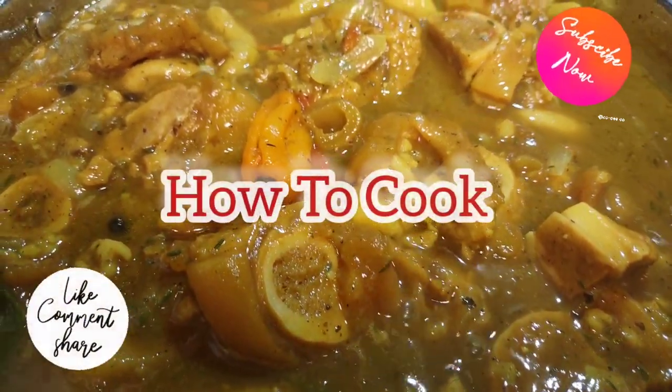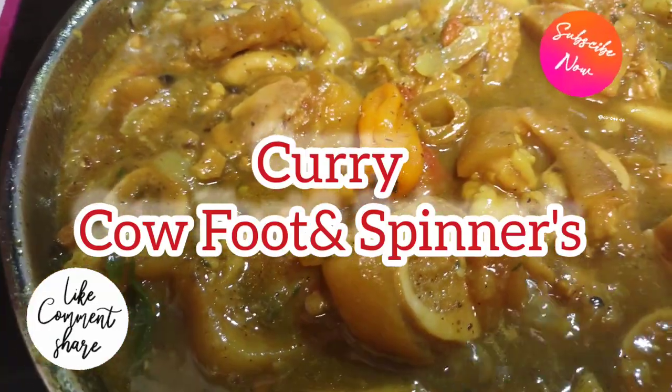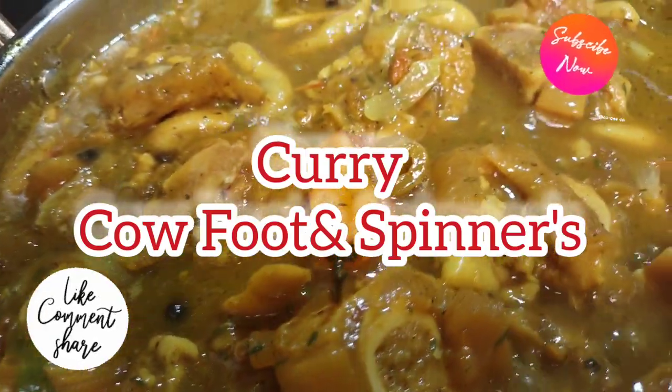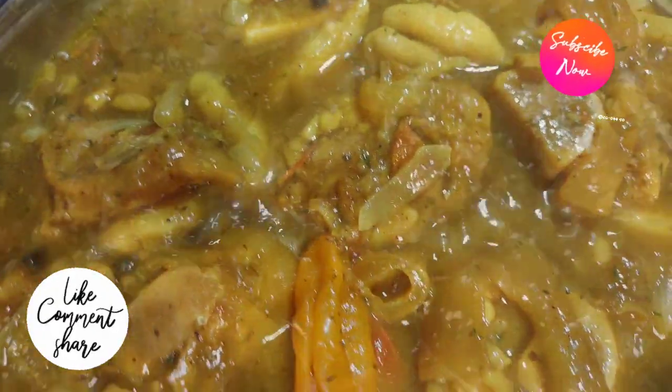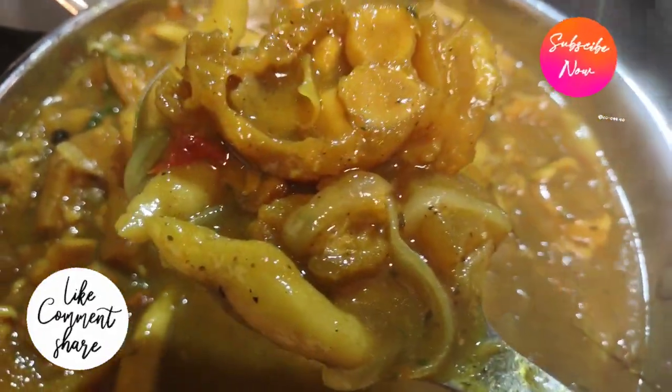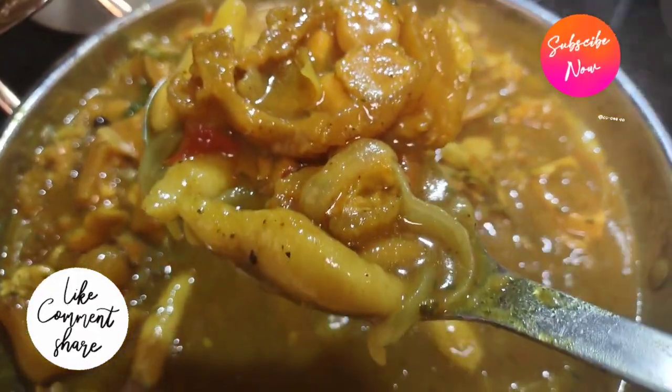What's up, goodies? Welcome back to the channel and to my kitchen. Today we are making curry cow foot and spinners — another kitchen fast season, simple recipe. Make sure you subscribe if you have not already and turn on your post notifications so you won't miss any of these uploads.